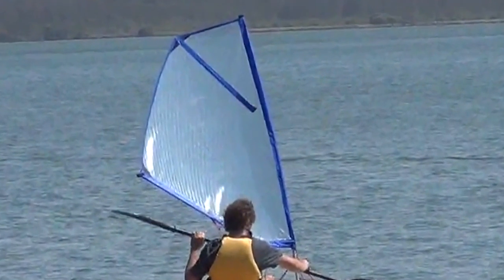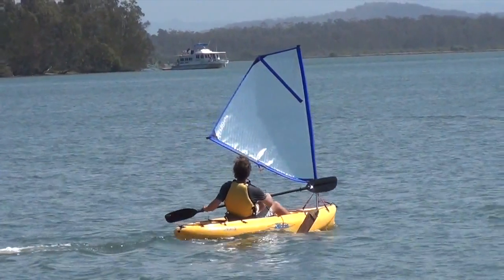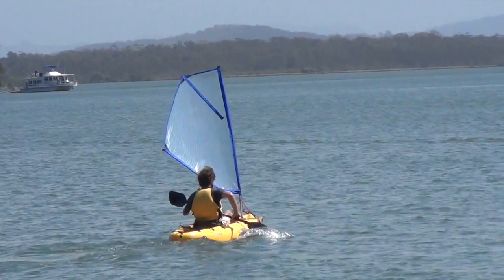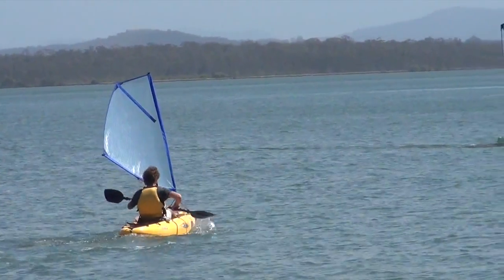This is the Fun Star fitted to just an ordinary little Hobie kayak, not a Mirage one, hence the leeboards. You can see the well-profiled shape of the wing giving a lot of lift, thrust, and power.